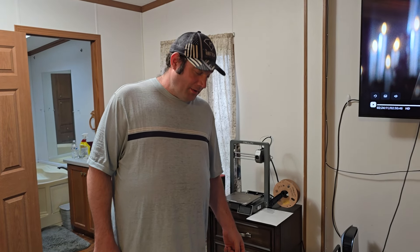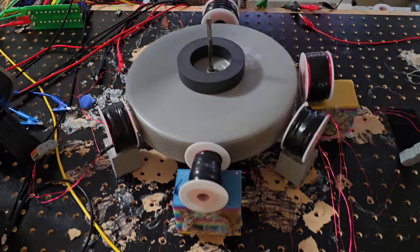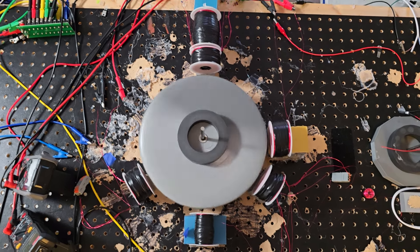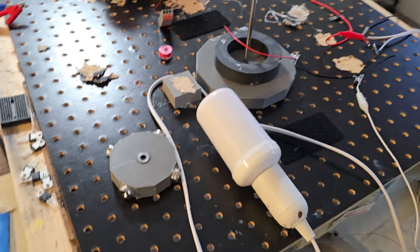Ladies and gentlemen, this is Papa Bale and welcome to the channel. Currently we have the magnetic induction hooked up to a light — it's like a firelight LED.